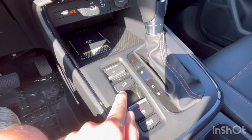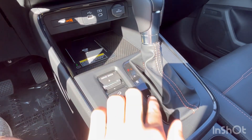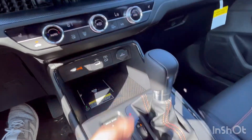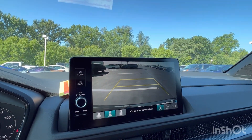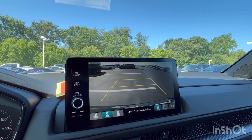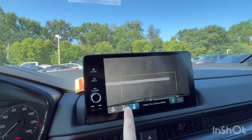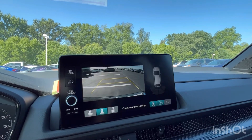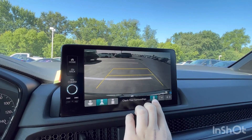Your drive modes, hill descent control, parking brake, and brake hold are all here. Putting it into reverse, you can see the backup camera, and you can hear the reverse warning sound it plays to alert pedestrians — a feature of the hybrid. You have three camera views plus a parking sensor overlay view and cross-traffic alert.